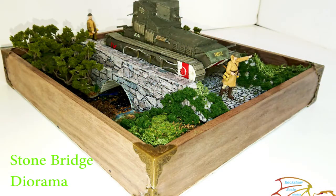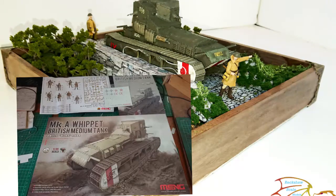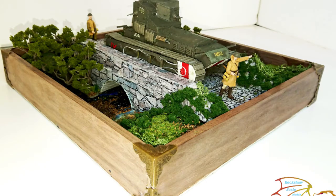Welcome to Actual Scale Modeling. On this build I'm going to be showing you how I make up a basic diorama. This one is for the Ming Whippet medium-sized tank. I'm building this predominantly out of things I've got at hand and some other bits and pieces bought from the shop. I'll go through step by step, and if you've never done one before, you can see how easily a simple diorama can be done.